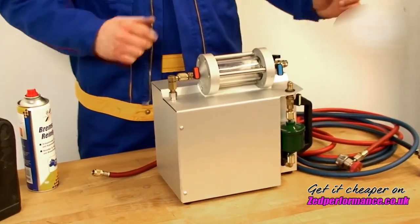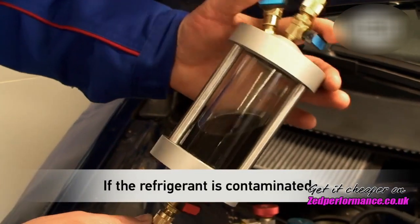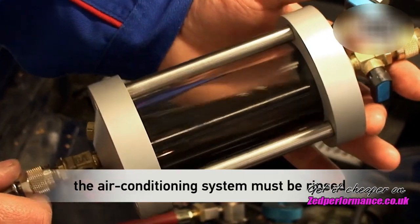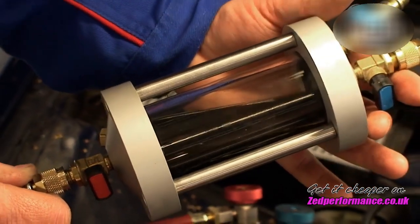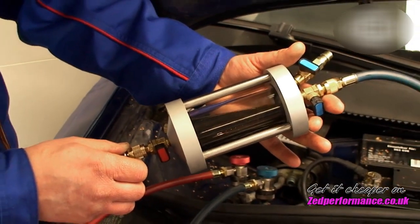Finally, attach the inspector to the rinsing device plus again. If considerable contamination of the refrigerant is found during a refrigerant analysis, the air conditioning system of the corresponding vehicle must be rinsed using the Husky Air Conditioning Service Unit. For instructions on how to do this, see Rinsing the Air Conditioning System in the video gallery.